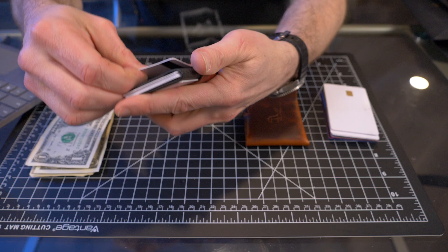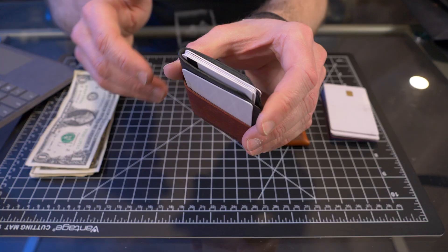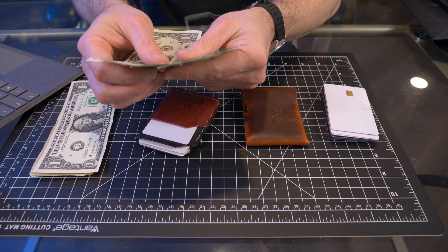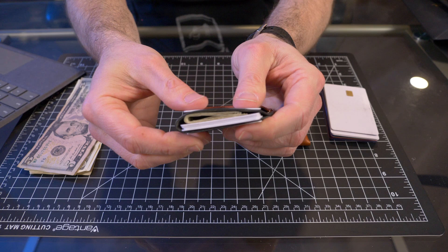Getting cards out of the front quick-access pockets is no problem at all. This is a newer wallet, so it will break in with use. Giving it a squeeze with eight cards loaded, I can still fit bills in there — starting with five American dollar bills. You do have to fold bills into quarters or thirds for the minimalist, but five bills and eight cards is easy.